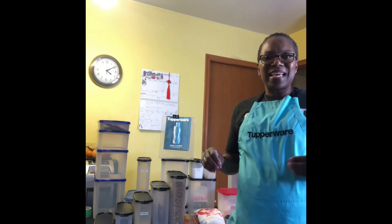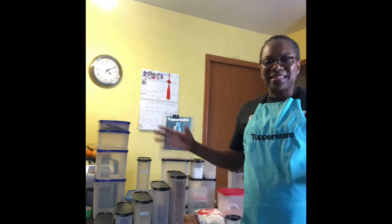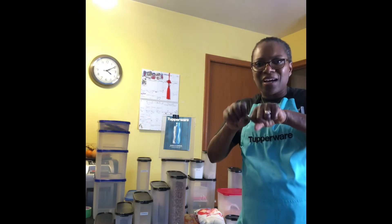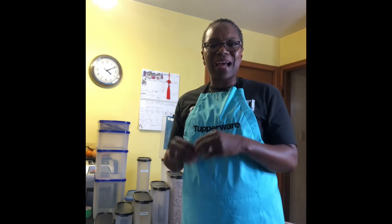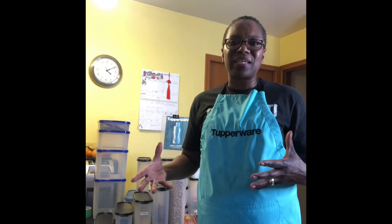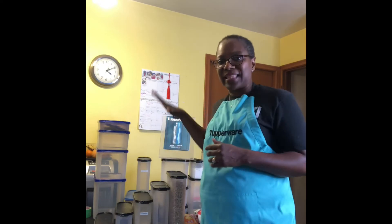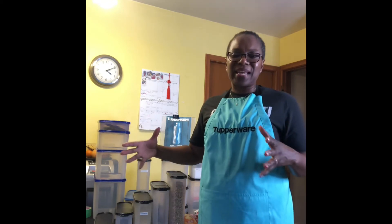The next one is humidity — how do we deal with humidity with Tupperware? Again, the same feature: having those airtight containers. They are permanent storage containers, so it's not like a rolled-up plastic bag, an elastic band, a zip tie, saran wrap, or a baggie — those things can easily have a hole poked in them, even a hairline hole you don't even realize is there, and that's going to affect your food.